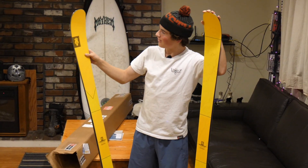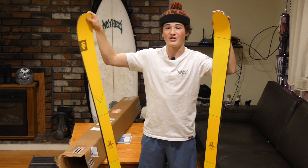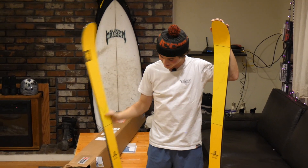A question I actually get asked a lot is how wide these are underfoot — the answer is 92 millimeters. It goes all the way up to the tip at 130 millimeters, and it's also 130 millimeters at the tail. So in conclusion, you should buy the 2021 Majesty Vandal because you're guaranteed to have fun on them. Thank you for watching, like and subscribe — peace out.